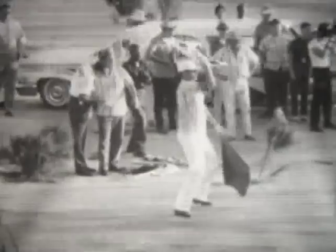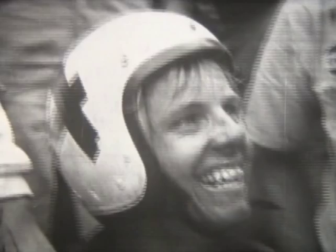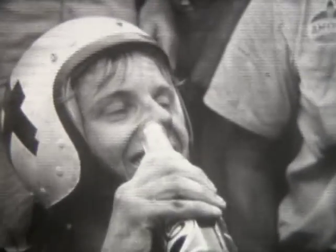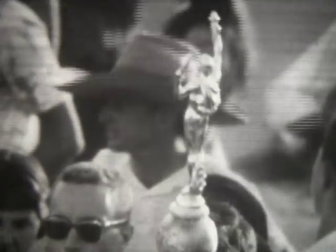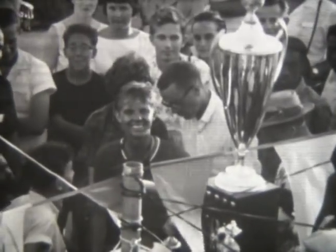And the finish — Bobby Allen, leader since the 10th lap, is the world's champion carter. It's over now: the fiendish engine noises, the bone-jarring vibrations, the twists and turns, and the almost unbearable fatigue. The gleaming trophy, more than $5,000 in cash and equipment, and expenses for a tour through Europe — the rewards for the perseverance and skill of a 16-year-old.